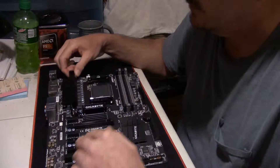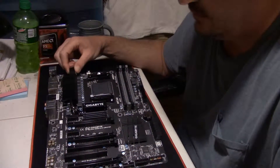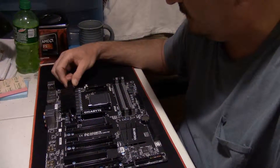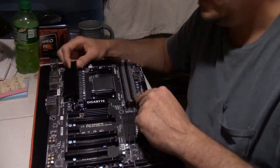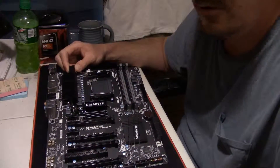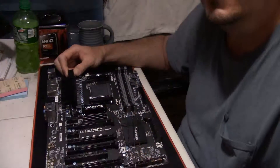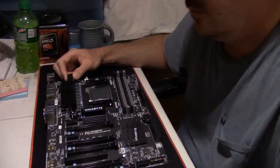You have active cooling on your North Bridge chipset up here. Down here is your South Bridge, which has a heat sink on it as well to help get rid of the heat they create. Here are your RAM slots — like I was saying, you've got four slots. In my situation I'm only going to be filling two, so I'll need to look at the manual to see if I use the gray ones or the black ones to determine which is best for dual channel operation.